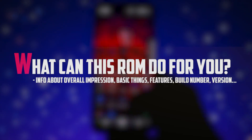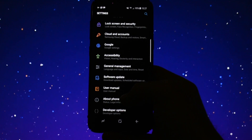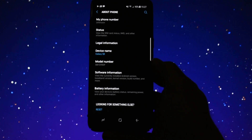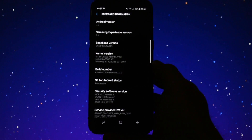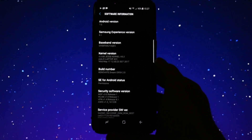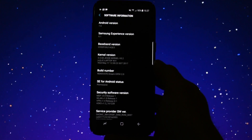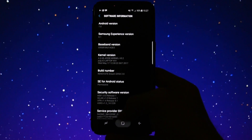What can this ROM do for you? Being based on the latest TouchWiz firmware, this ROM goes for stability. The only thing which has been, let's say, internally modified is the kernel. Renovate ROM 2.0 is no longer going with the stock kernel, but rather Jesse's kernel, which is a custom kernel made for Samsung Galaxy S8 or S8 Plus.